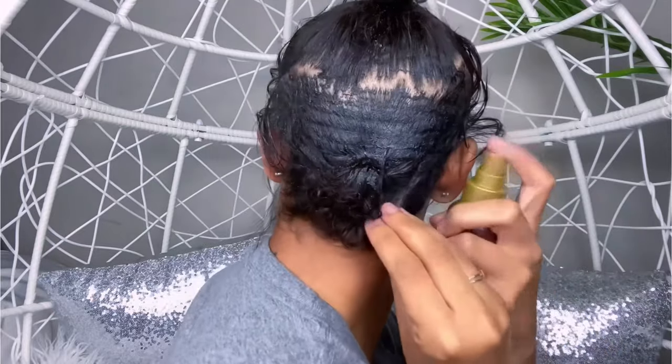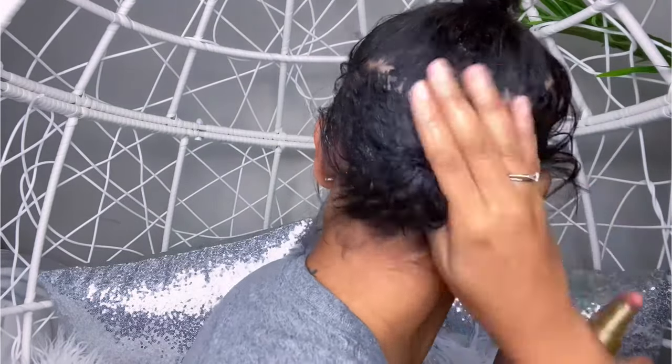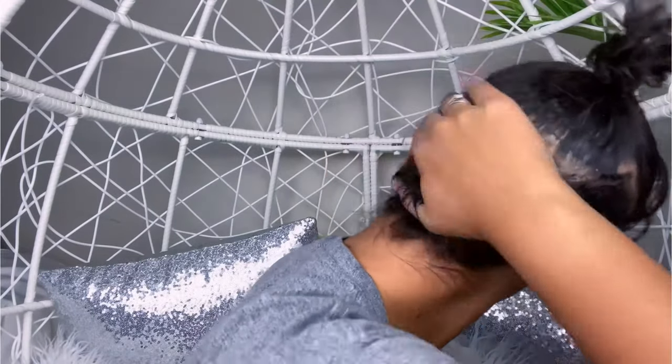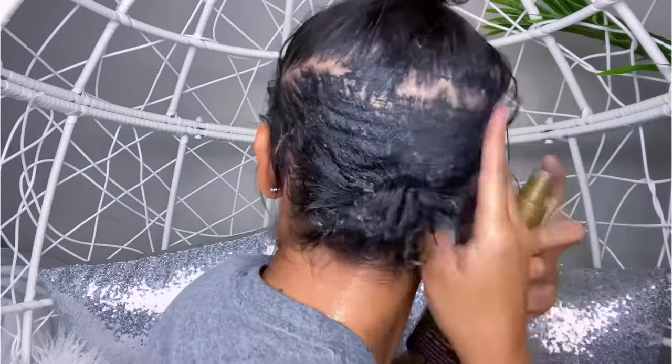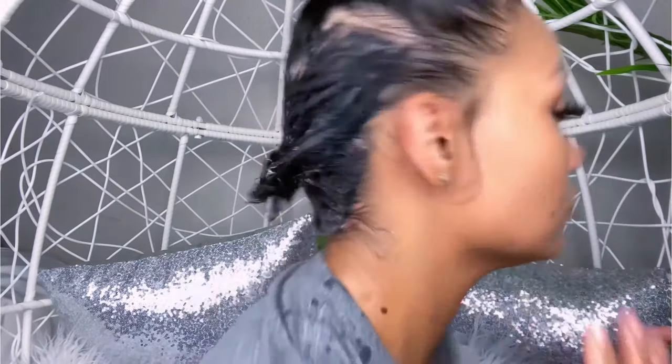I do recommend doing this on a bathroom floor or a hard floor so it doesn't get stuck in your carpet. So I'm going to go ahead and spray this all on my hair, let it sit for about 20 to 30 minutes, and then I'll come back and show you guys how I brush it out and how easy it is. I'm telling you, it's foolproof.